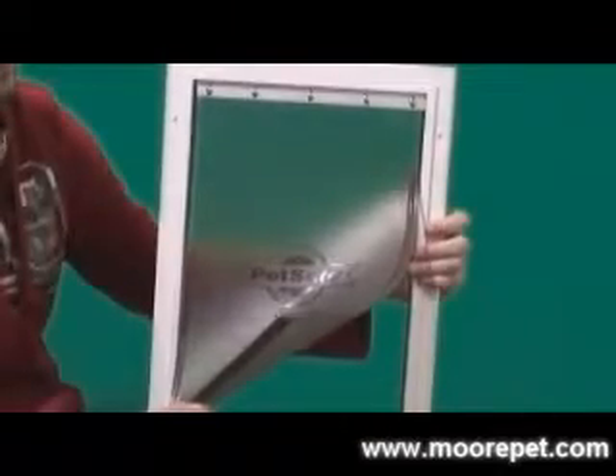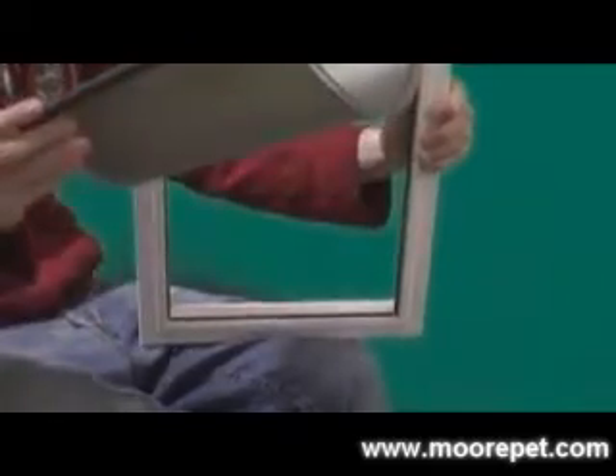The Petsay Freedom Door has segmented lines that you can follow when trimming down with a hacksaw for thinner applications. The flexible vinyl flap is tinted and attached by screws at the top, making it very easy to replace the flap without removing the frame. The flap is replaceable and should be changed every 2-3 years to maintain good closing action.